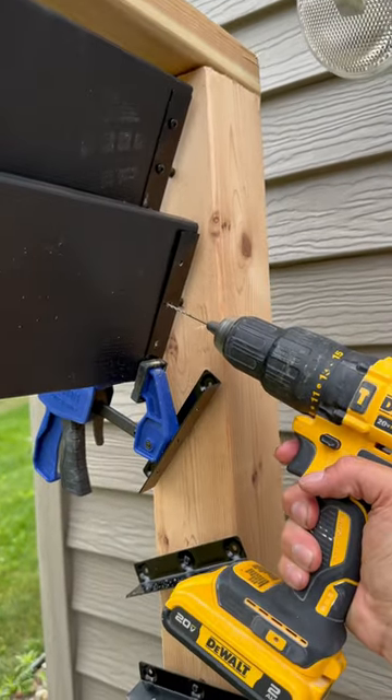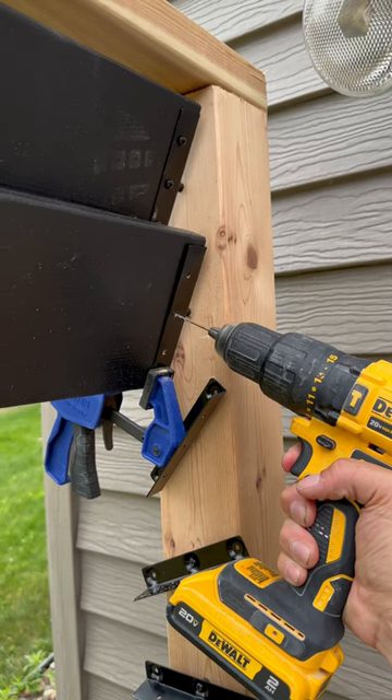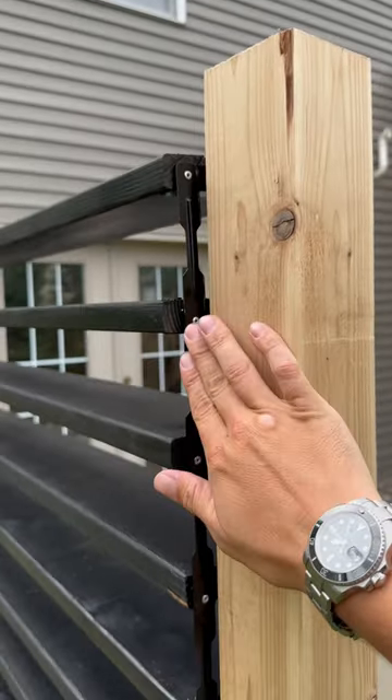The other three holes on the other side are obviously going to hold your material down. Always pre-drill — pre-drilling is going to prevent your wood from splitting, and if your wood is splitting, it's not going to hold. In this kit, there are also screws provided. Just do not over-tighten them.